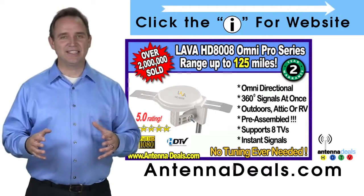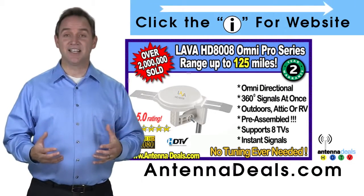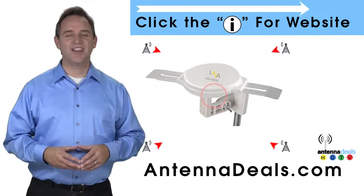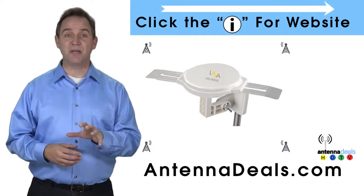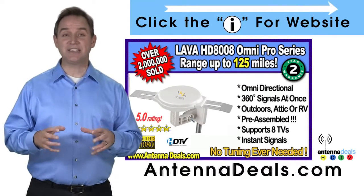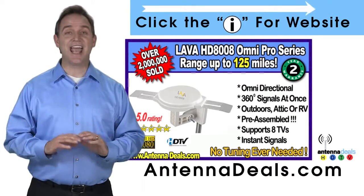The 8008 is made of heavy-duty ABS plastic. Just set it and forget it — enjoy watching TV without making any antenna adjustments. The powerful inline amplifier gives you a better picture on all your channels. The 8008 receives signals from all directions, so no adjusting is ever needed.